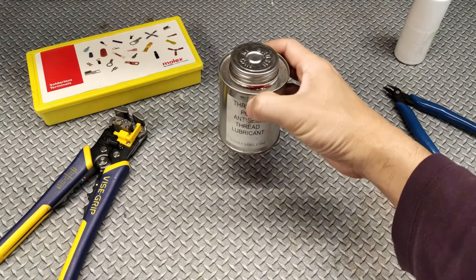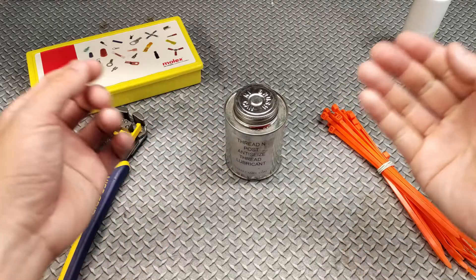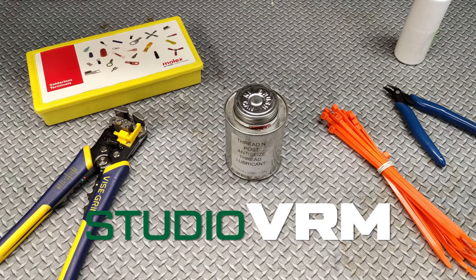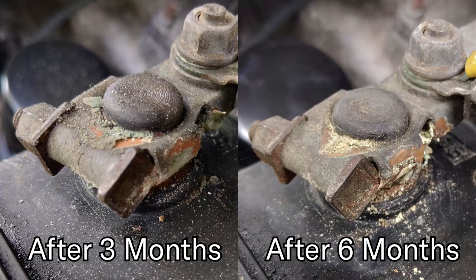In any case, that's all I have for you today. Thank you very much for watching. I will see you at the track. Oh, and for those of you who are wondering what that battery looks like now, here you go.